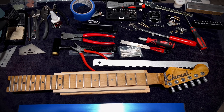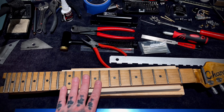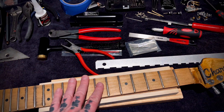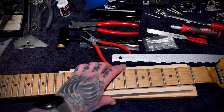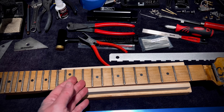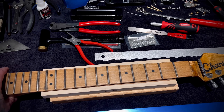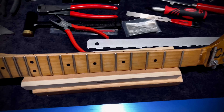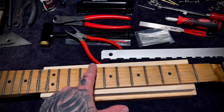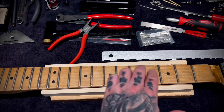Since I have the guitar all apart anyway, I'm going to go ahead and refret it while I'm at it. I've got Jescar stainless super jumbo frets — I haven't worked with stainless before, just some Jescar gold, which is kind of in between stainless and nickel. I know it tears up tools and is a pain to work with, but I'll find that out. I was going to refinish the fingerboard but it already has some nice wear from playing, so I'm going to leave that alone. I'm heating up the frets with my soldering iron to soften the glue, then using my StewMac fret pullers to get them all up and clean out the slots.